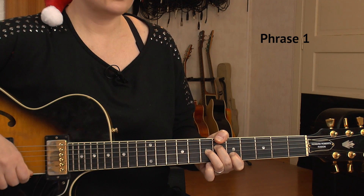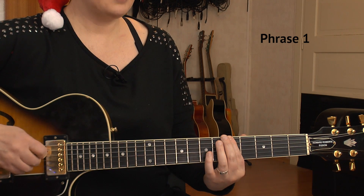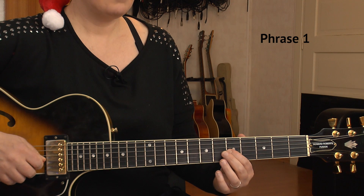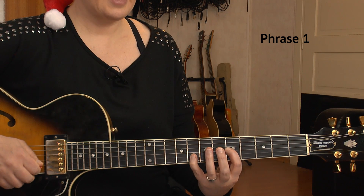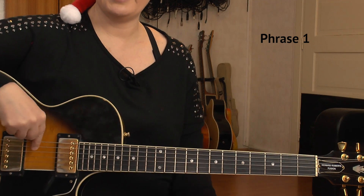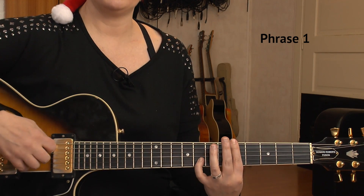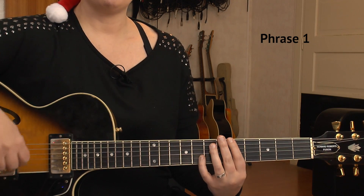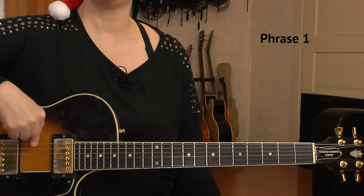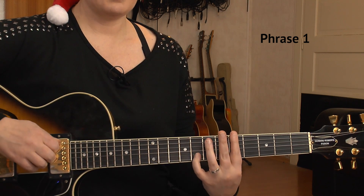Then we're going to an Am7 and I bar it on the 5th fret: 5th of E, 5th of D, 5th of G, and I have my pinky on the 8th of the B string. I do not play the A string. I play the E string, then the D, G, and B strings. Jazz chords never include the A string when we start on the E string. That's an Am7.